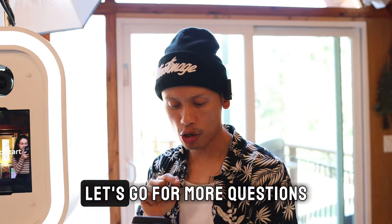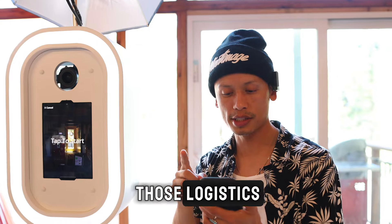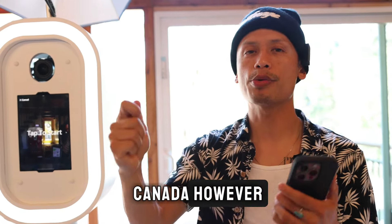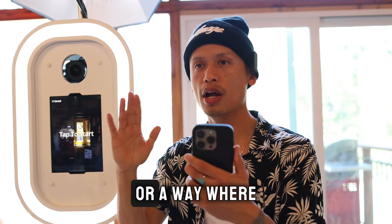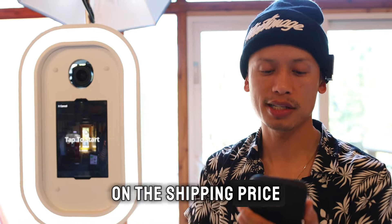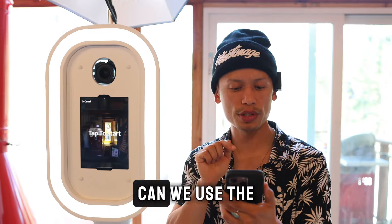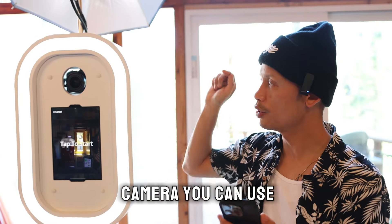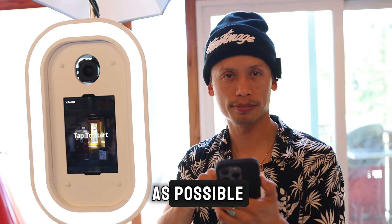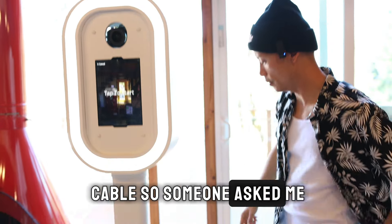On shipping to Canada and the UK — shipping is more complex for those regions, so it won't be absolutely free. I'm working on finding cost-effective solutions like train freight, so stay tuned. Someone also asked about using a Canon R5 — that's a very expensive camera, but yes you can use it. You'll just need to reduce the file size settings to keep things manageable.